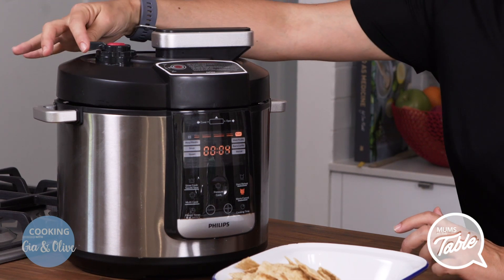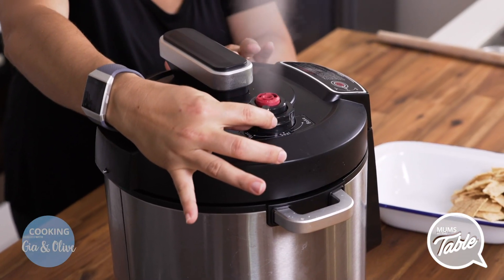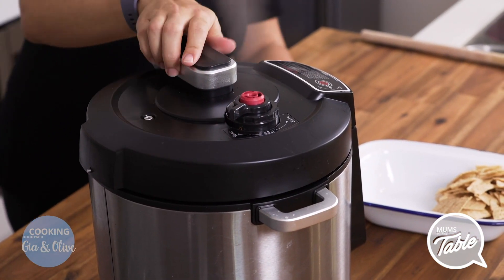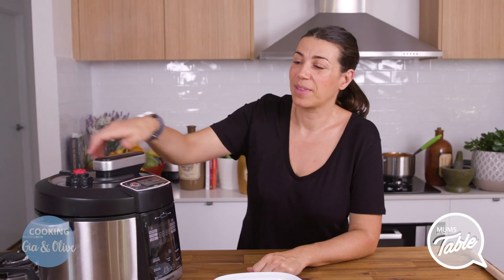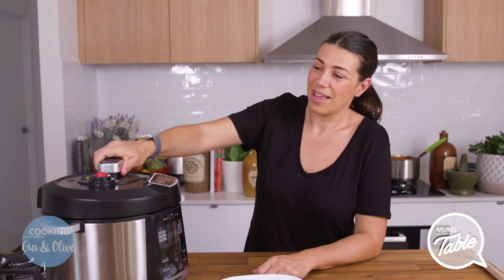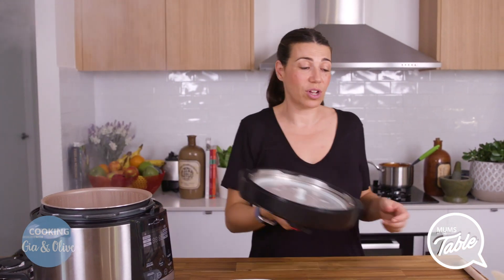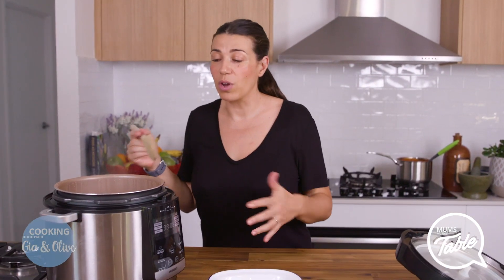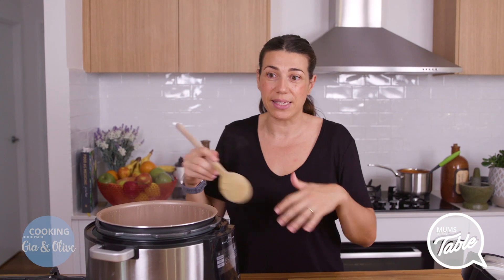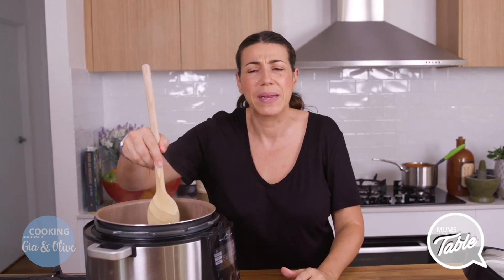So then it's done, and I'm just going to let out the rest of the pressure. It steams out and it should be ready. Now if you're doing it on a stovetop, you do the same thing — whatever we've done — then bring it to the boil and simmer on low heat until it's finished, and I think it's around 20 minutes.